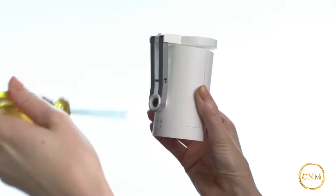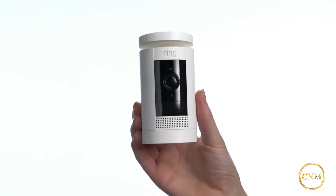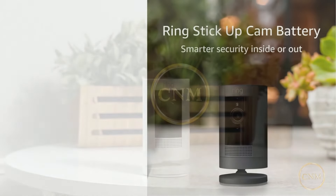To ceiling mount, use the Ring Stick-Up Cam mount, which is sold separately. We hope this video has helped you set up your Ring Stick-Up Cam Battery.